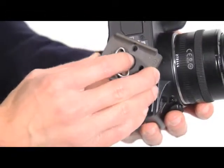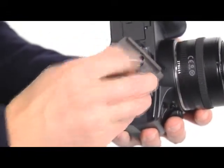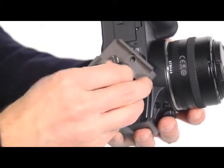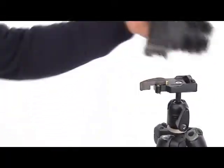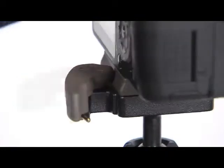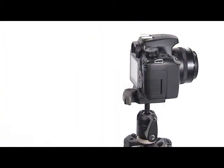Attach the plate to your camera by fastening a screw into the camera's threaded hole. Ensure that the camera lens is aligned in the direction shown by the arrow marked 'lens' on the underside of the plate. Insert the camera plate on top of the head and make sure that the plate is fully locked by pushing the lever.